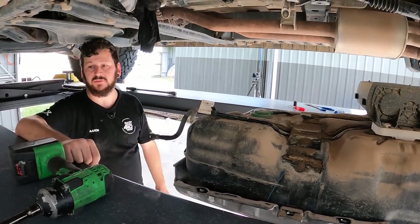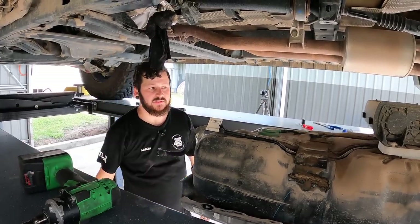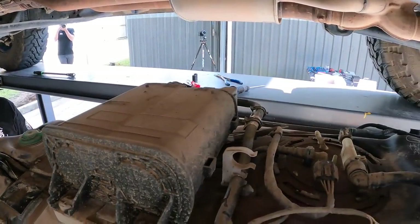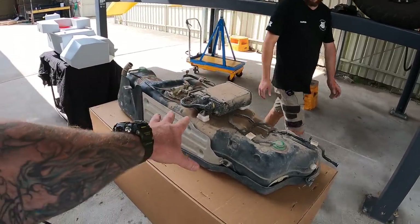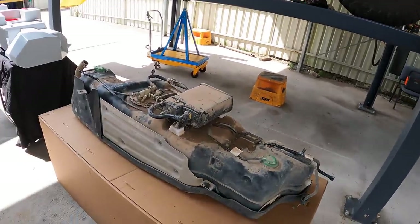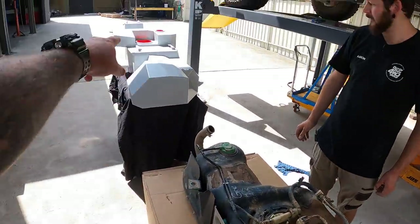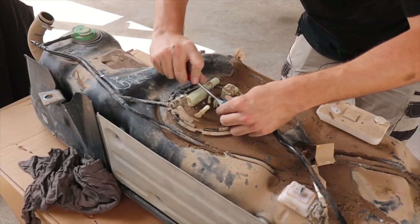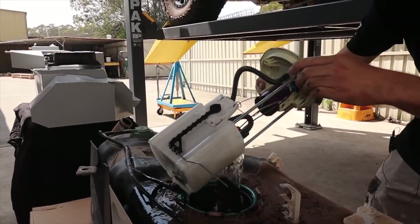We add an additional carbon canister because we're growing the overall capacity of the tank. Carbon canisters are specified to a certain fuel tank capacity, so when we make the tank larger we have to add an additional canister to remain compliant. We reuse pretty much all of the factory components - the fuel system setup is as per normal, just with a larger fuel vessel.